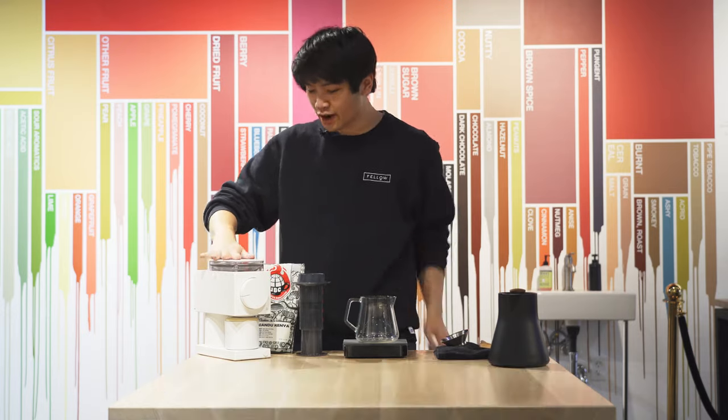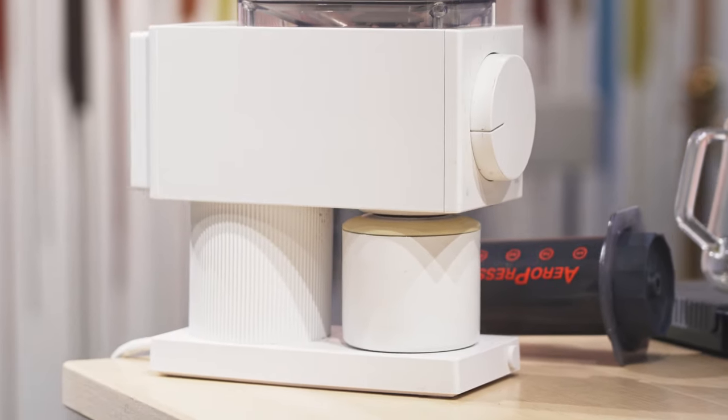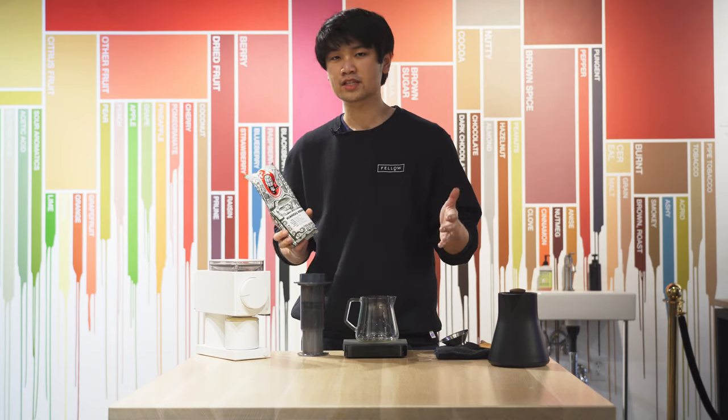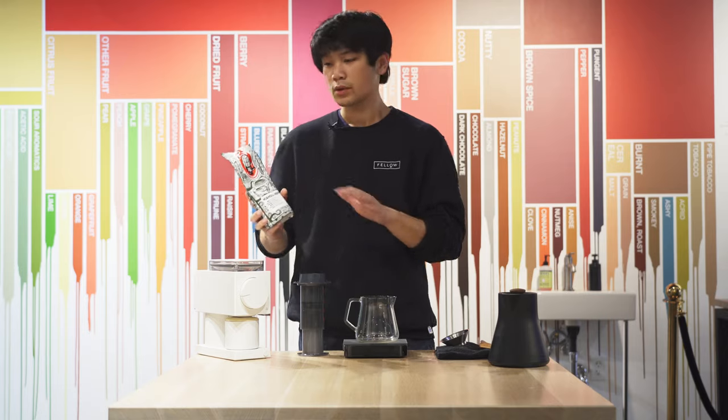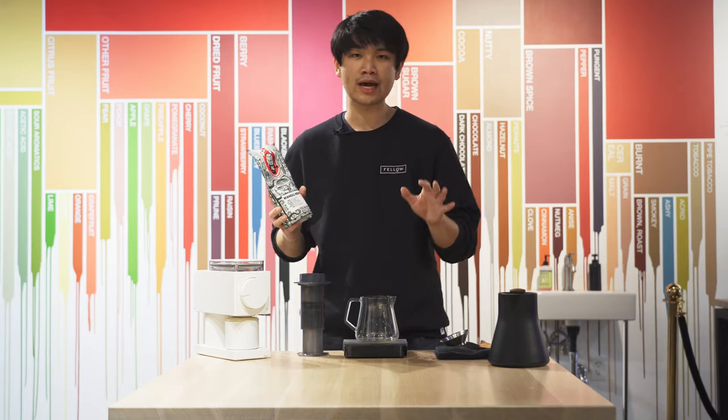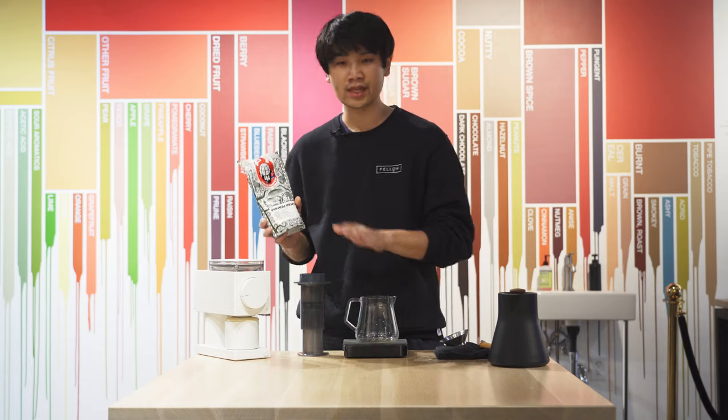Today's also the launch of our matte white Ode, as you can see here, so check that out on the website. As always, if you have any questions, feel free to text us back or leave comments below — we'll get back to you. But for now, I'm going to switch over to Haley. She'll show you how to brew this JBC Coffee with AeroPress.